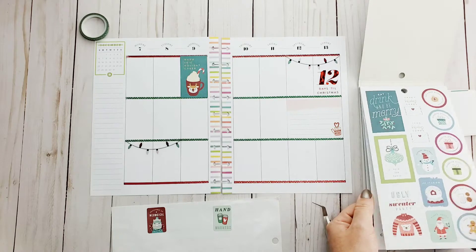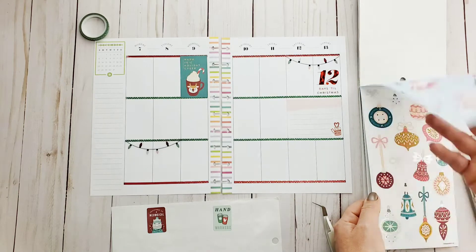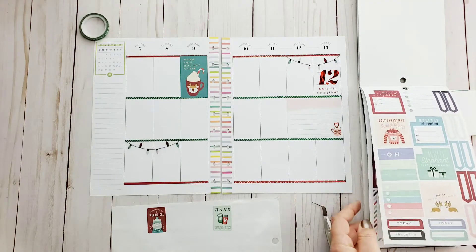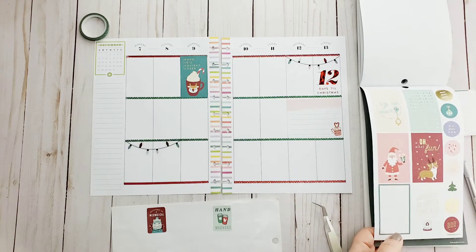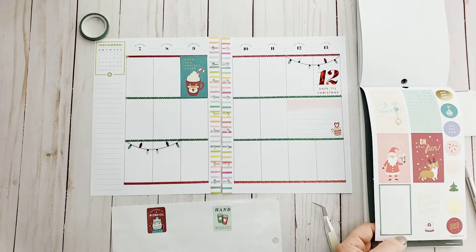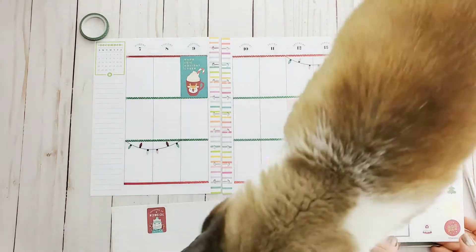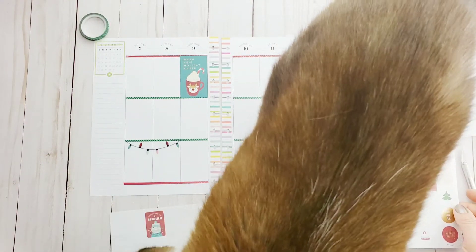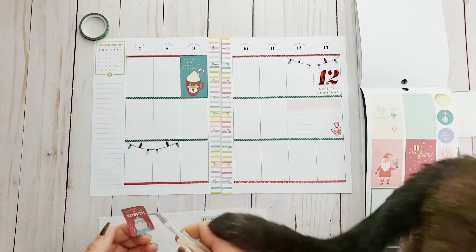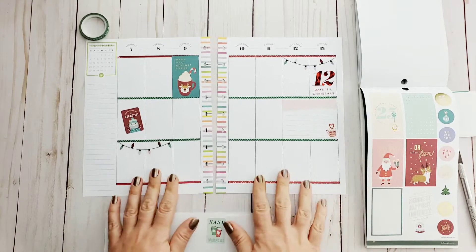I'm kind of curious — is anybody else doing the Starbucks for Life challenge? I think it's like my favorite thing to do throughout the week. I get to drink delicious coffee and try new flavors and styles, and of course you get to have your treats.